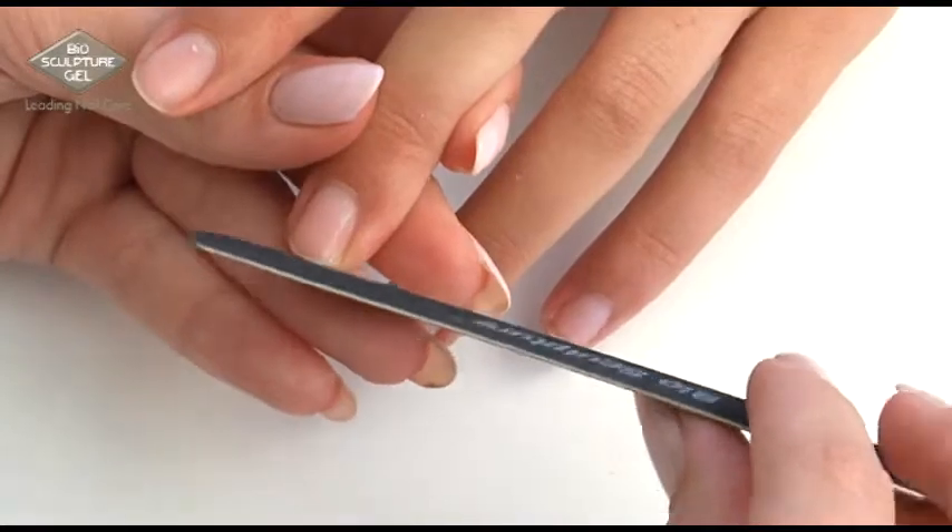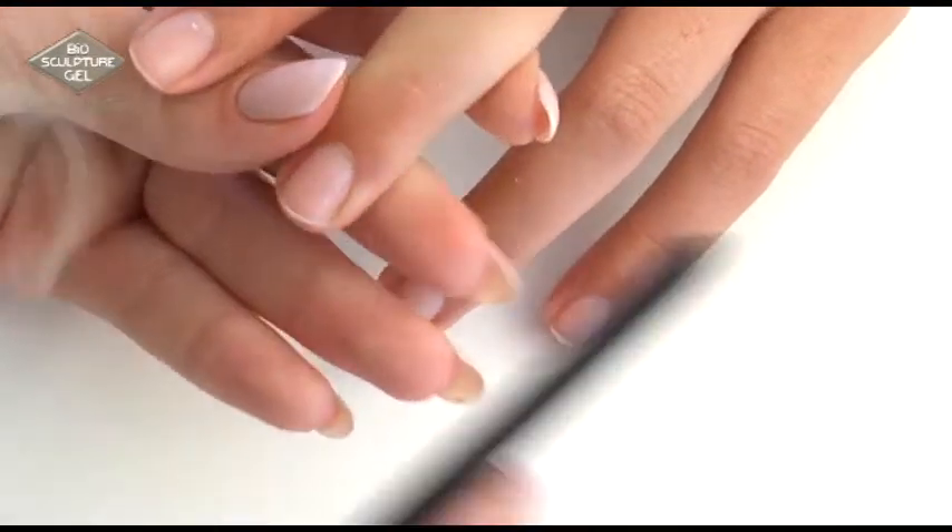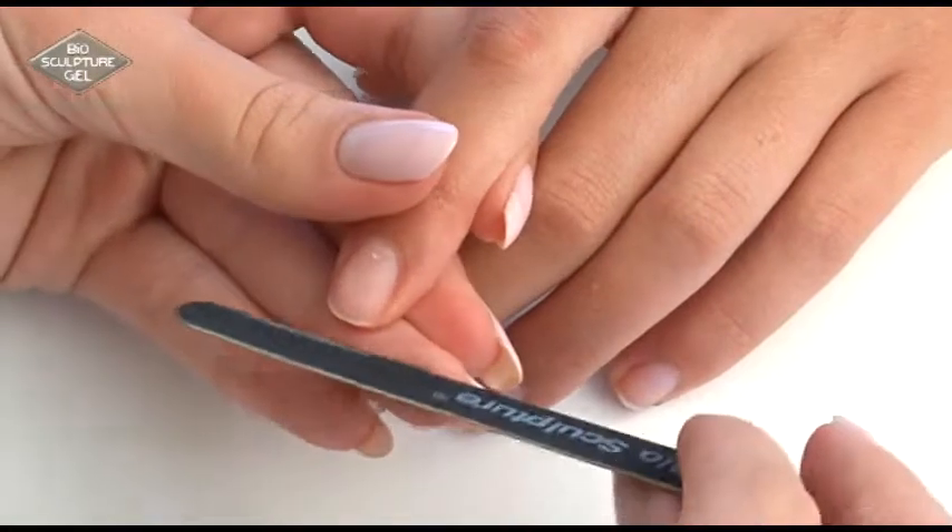Use the thin black file, Versa file, or pink teardrop to file and shape the nail length.